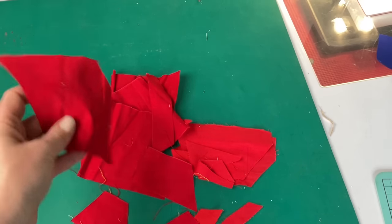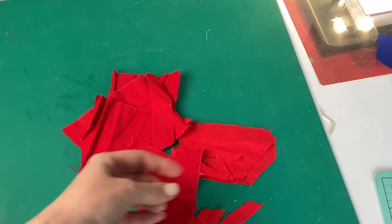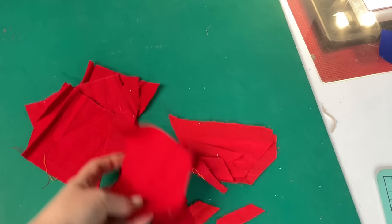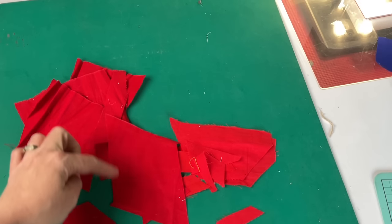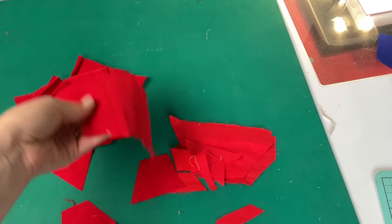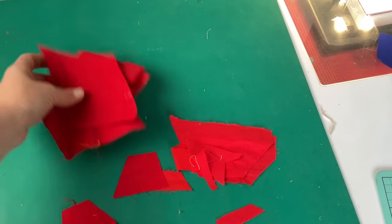I do have a video where I make crumb blocks with just squares and rectangles if you want something to start with, but I'll show you how I do it with funny angled things too. Somebody else might be tempted to cut a two-and-a-half-inch square out of a larger piece and save it for another project — that's totally valid, but for me this is a large crumb or large scrap, however you want to call it.